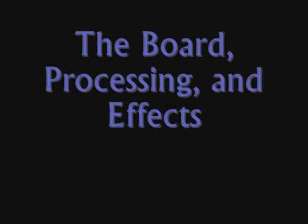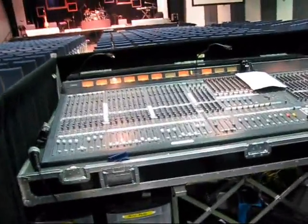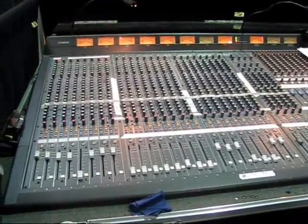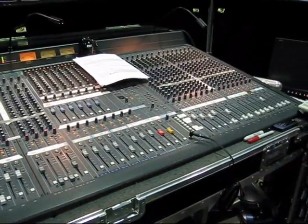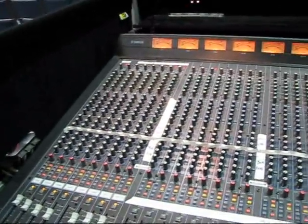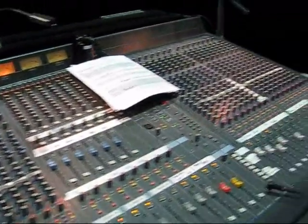Hi folks, my name is Mike Frazier. I'm one of the audio guys here at Change Point, and I'm going to take you on a tour of our sound system. Here we have Audio Central — this is the front of house position here at Change Point. This is a 40-channel Yamaha M2500 analog board. It's not the best, but it's done a pretty good job actually.